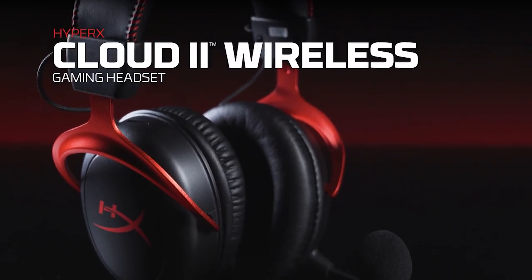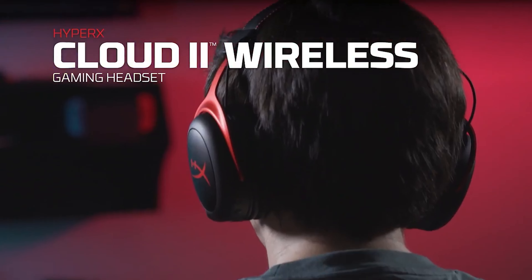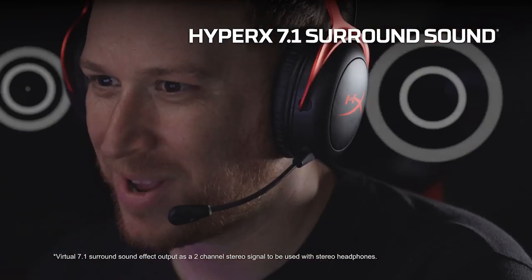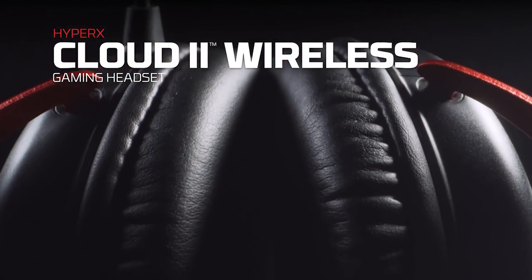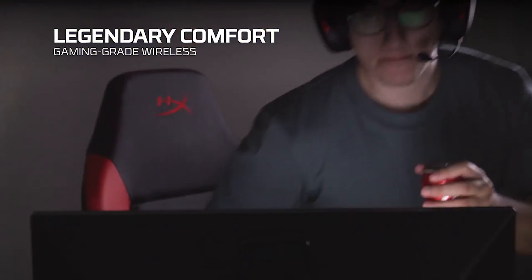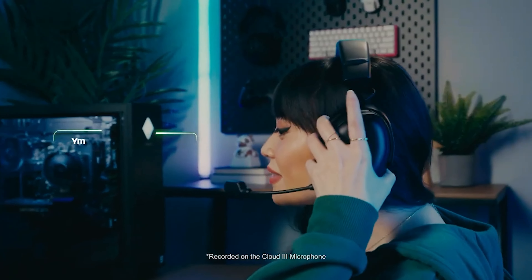Eight years ago, HyperX introduced the HyperX Cloud 2, a model that quickly gained popularity. The immense success of this model made the company wait before launching any successor, although they did release some follow-up versions like the Cloud 2 Wireless. Now, HyperX has come forward with the HyperX Cloud 3, an over-ear wired gaming headset that features a detachable boom microphone.